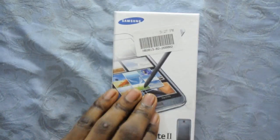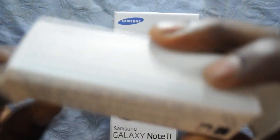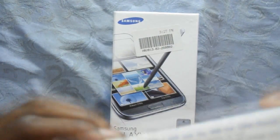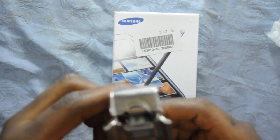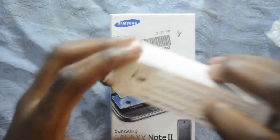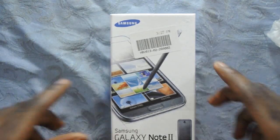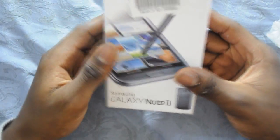So now let's look at what came with it. It is a SIM card cutter to cut it to a micro-SIM. It came in this package. And now let's open the box — it came in the same box it comes in when you buy the real Galaxy Note 2.